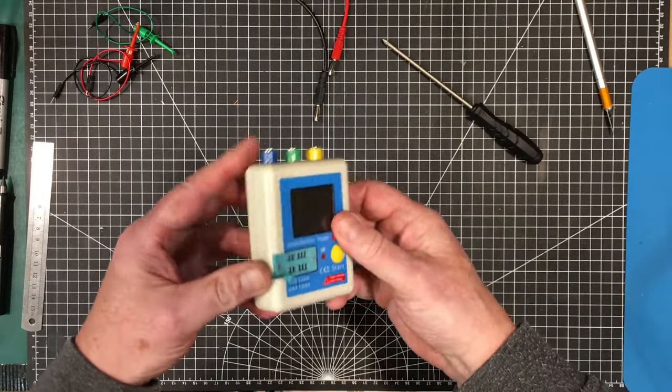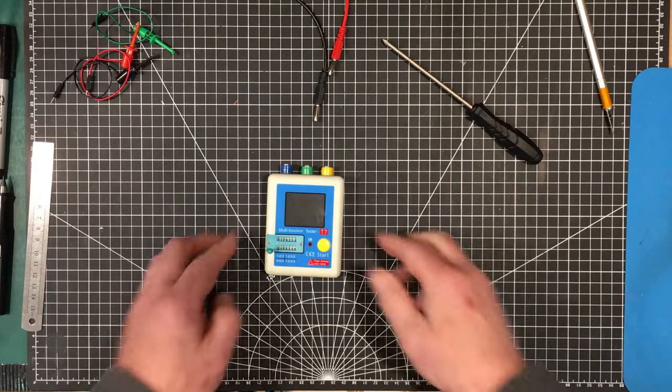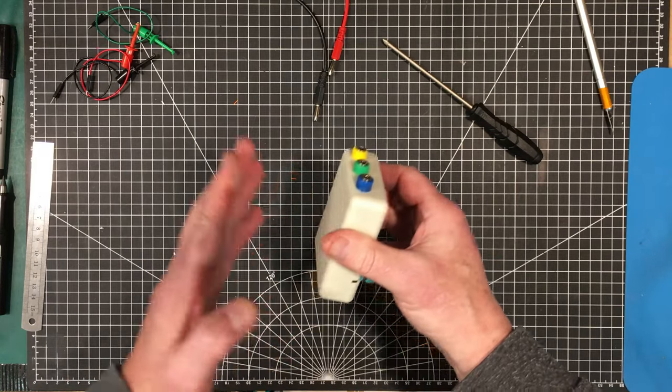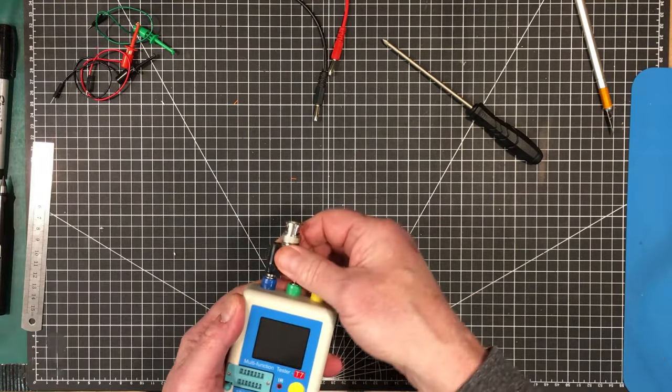There it is — the upgraded T7 multifunction tester. We've got four times the battery capacity at least, and we can put proper banana cables into it at standard spacing. These are long leads, so I'm going to short them all together and do a calibration. When I click the button it should come up in calibration mode. Self-test and 3k — okay, that's good.